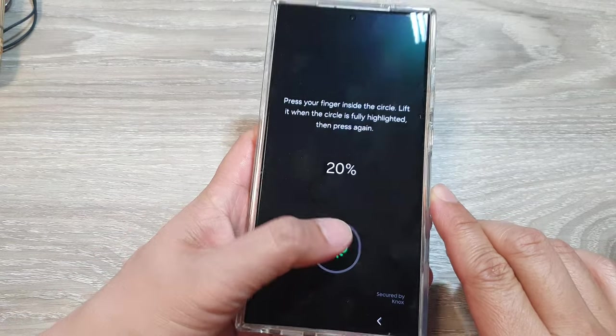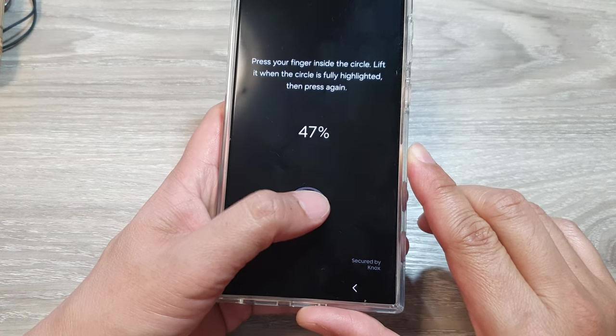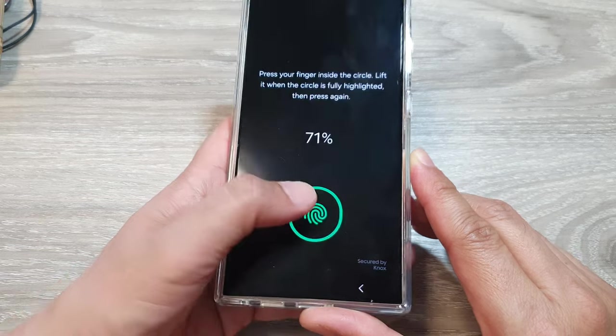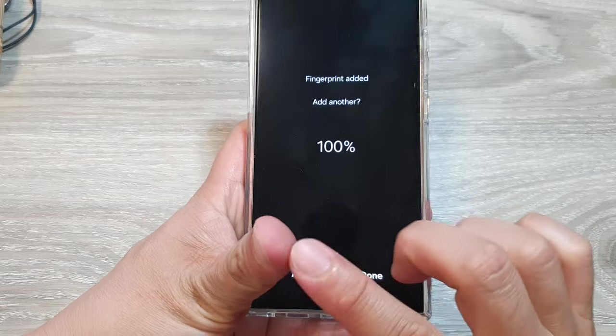Simply place your thumb on the fingerprint reader. Now try to scan the center, top, bottom, and left side of your thumb or finger. This is so that the phone can recognize all aspects of your fingerprint.